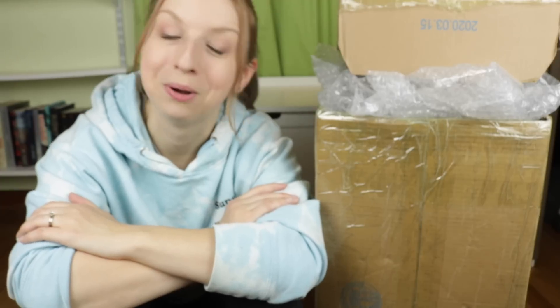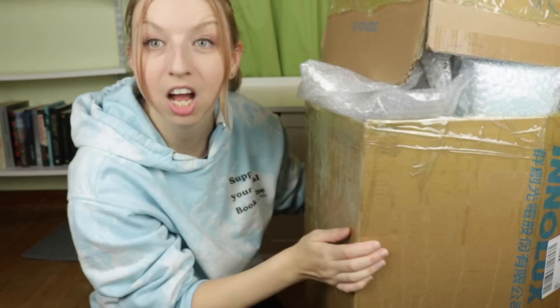Hey guys, welcome back to my channel! So this is clearly going to be a diamond painting video. As you can tell from the title, this is going to be a Diamond Dots unboxing. I didn't know this was the Diamond Dots package I was getting until I butchered this box.